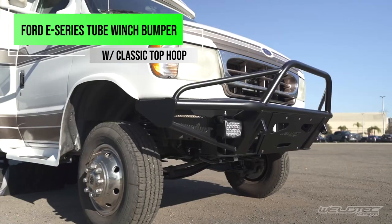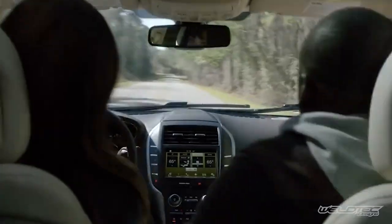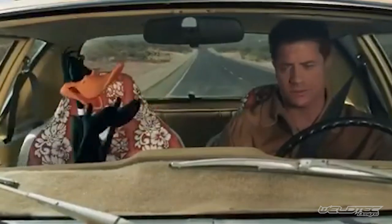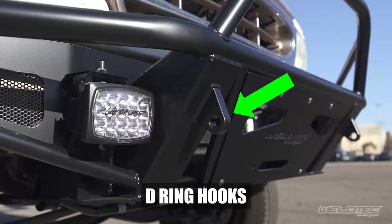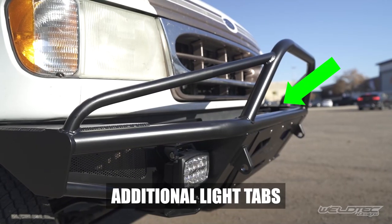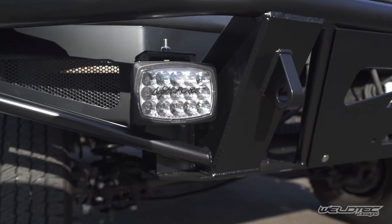We also added a front bumper. You'll notice that the top hoop around it is slightly leaned forward — the goal of that is if you were to hit a large animal, it's going to push the animal down versus bringing it up into the cabin. This bumper would also allow you to add a winch later on, and it comes with D-ring hooks for recovery shackles. It also has mounting for two additional off-road lights, and we've equipped it with Striker driving lights made by Lightforce.